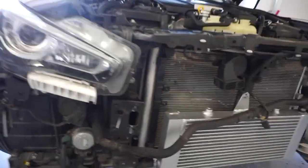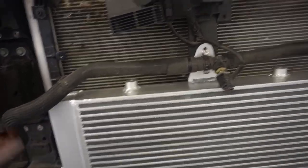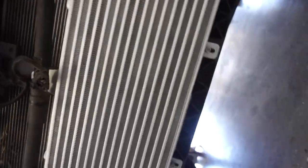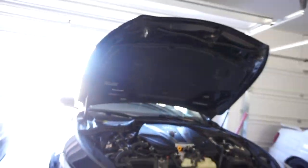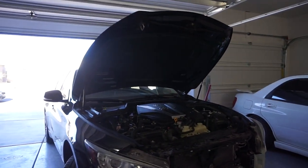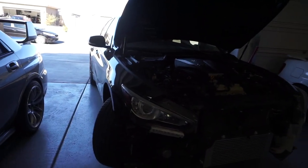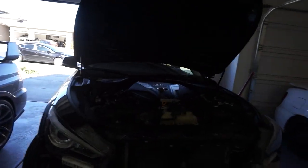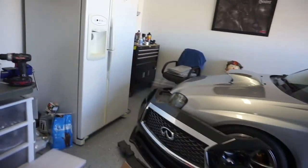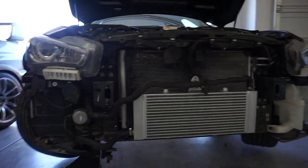The upper clamp is tightened down. I'm going to put a zip tie there just so it's a little more sturdy. Bottom bolts are in, top bolts are in, and that should be it for the heat exchanger. I think we're going to put the bumper and everything back on and fill it with some coolant, check for leaks, and this should be about it. It looks a little more sporty. If I remove the bottom grill it'll expose a little bit of the intercooler so it might look a little mean.